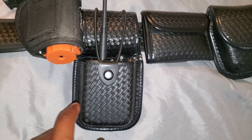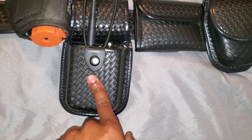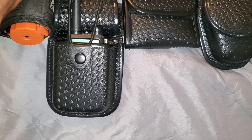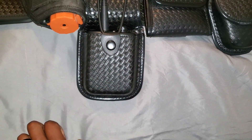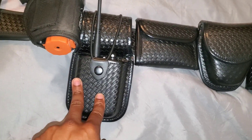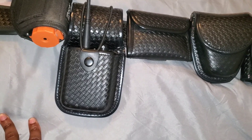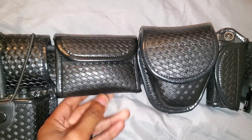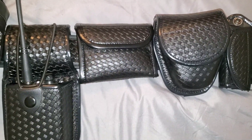Here we have the holster for the radio. I have a small radio in here — nothing fancy, no Motorola or anything like that — but I'm able to program it to local channels. Next to that I have my glove pouch, and I keep it filled up with gloves.